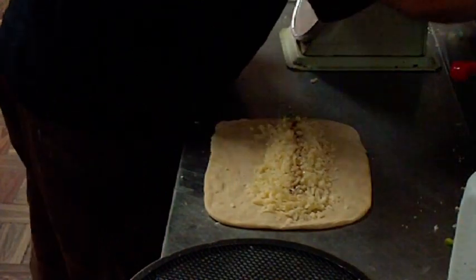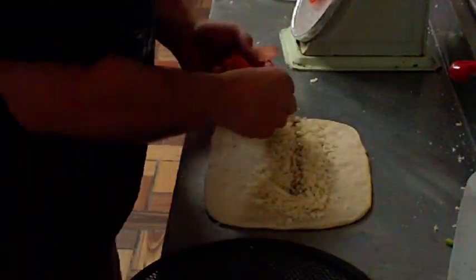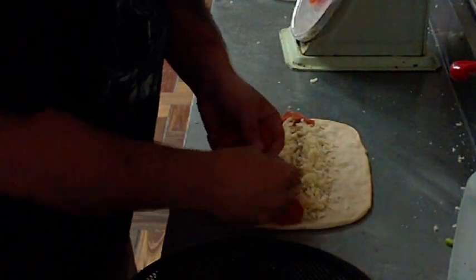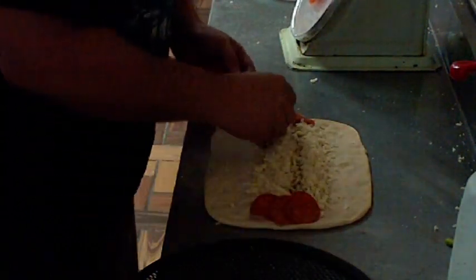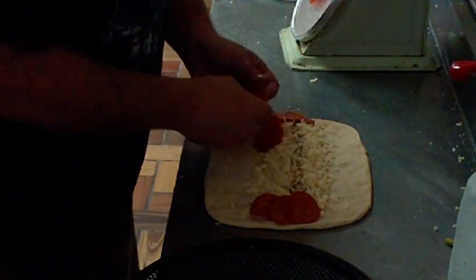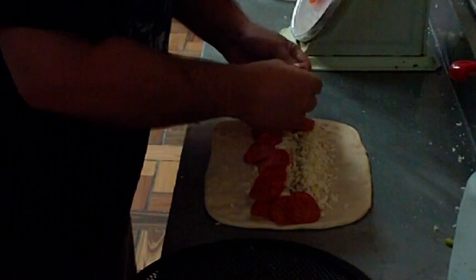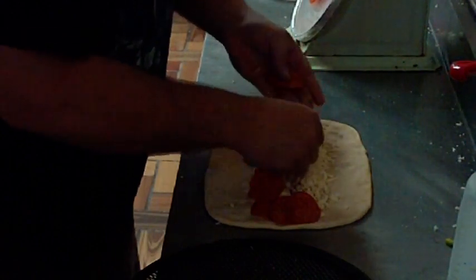This one's getting pepperoni and ham. This is our stromboli — I'm showing you guys the difference between a stromboli and a calzone. Next time we get a calzone order, we'll show you how we make that one too.